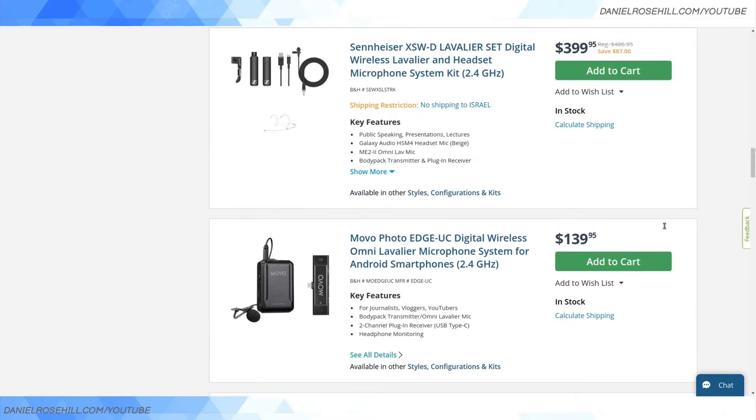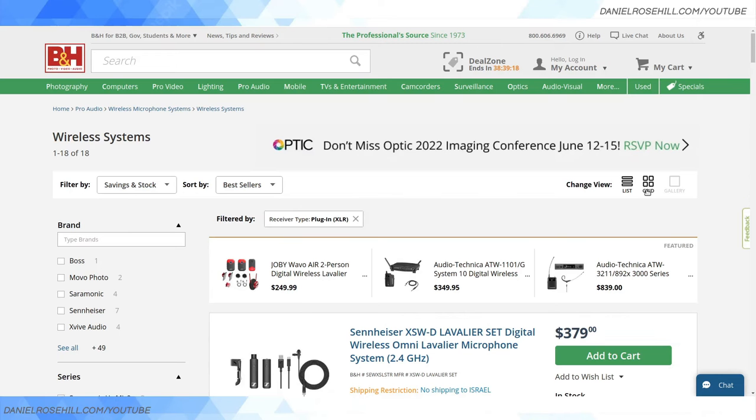Hey guys, welcome back to my YouTube channel. This is Daniel Russell. I want to do a video about a category within the very large wireless audio systems market that seems like a relatively tight part of the market — there aren't a ton of options and not a lot of discussion about it. So I thought I'd show some of the products that fulfill this space.